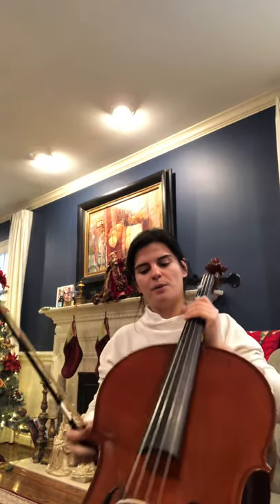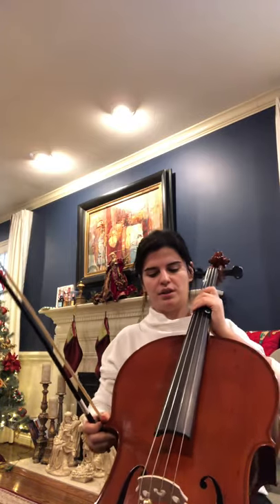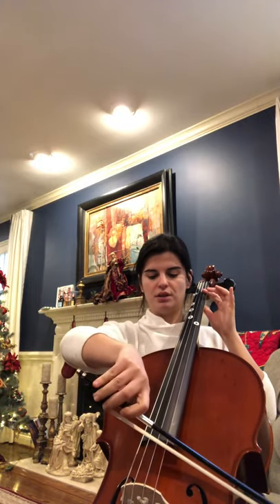Here is the C scale for cello, Part 2. So Part 2, we're going to start on 4 on the G string, which is C, and go up to 2 on the A string, which is also C.